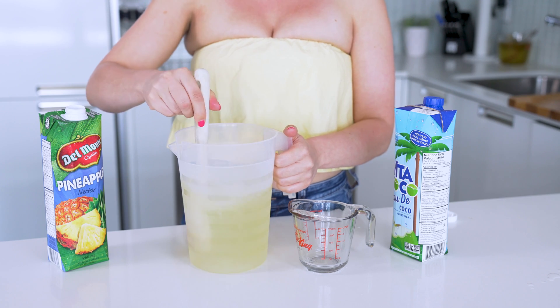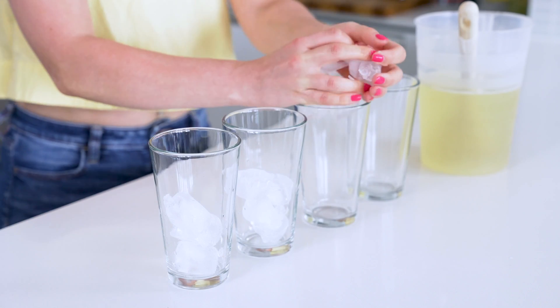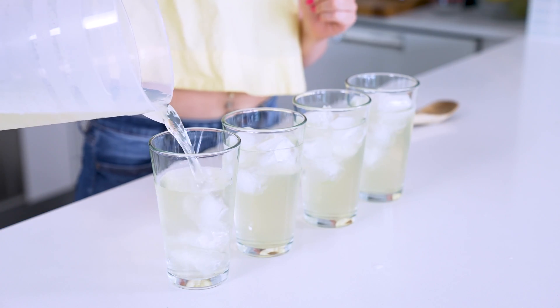It'll be a bit more expensive, but it's worth it to go for the good stuff as your drink will already be sweeter with the pineapple juice. Mix the pitcher together and you should know the drill by now. Fill your glasses with ice, divide the mixture, and then add your garnish.